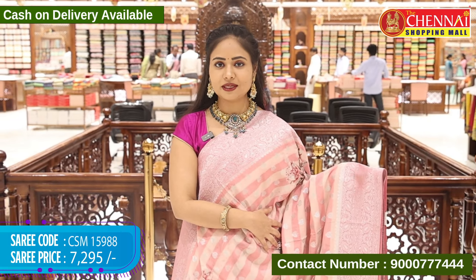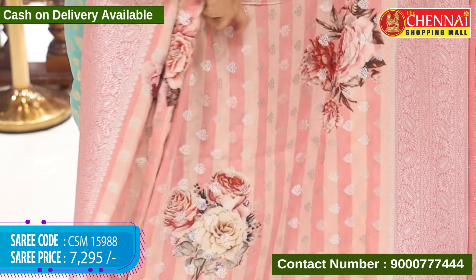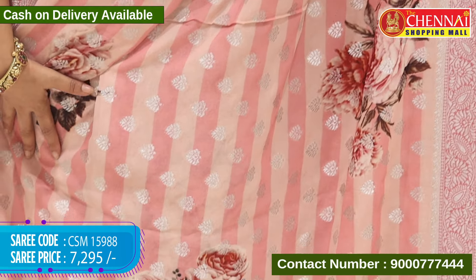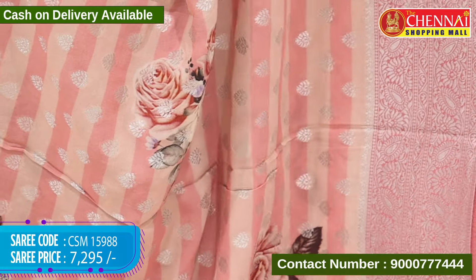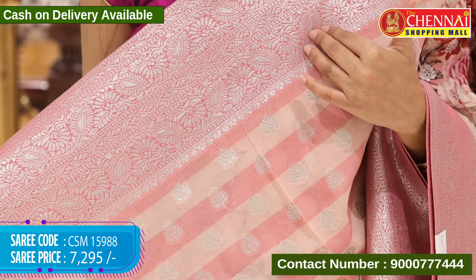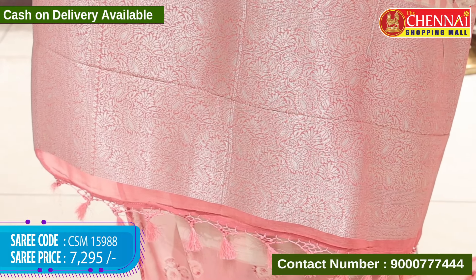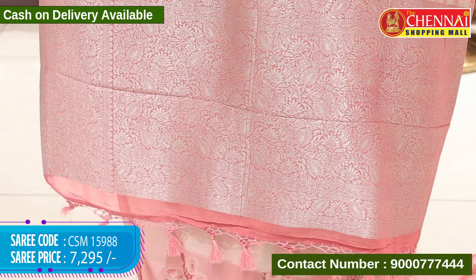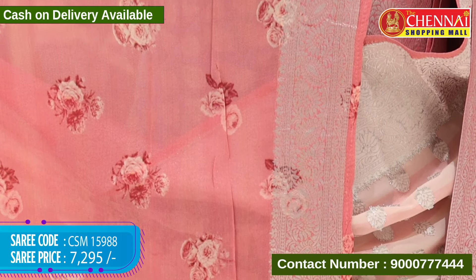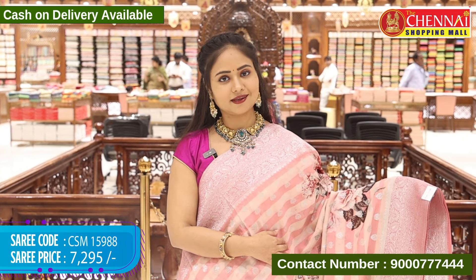Next saree, a different design in baby pink colour. The saree body has horizontal stripes in baby pink with big size floral digital prints, and leaf buttas in silver zari weaving. Top border and ending border are the same design with floral and leaf designs in silver zari weaving. Pallu self with floral, leaf and mango designs in silver zari weaving along with tassels. Blouse self with graphic floral print and border in silver zari weaving. Saree code CSM 15988 and cost 7,295 rupees.